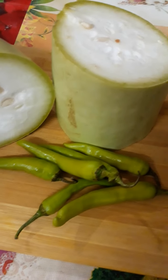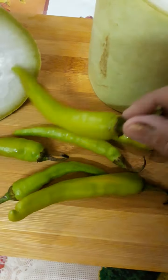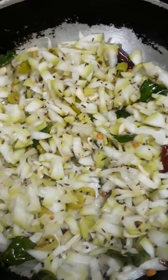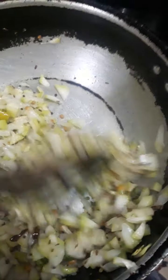I am going to share this recipe with you today. I am going to cut the vegetables and cut them out. I will put the oil in the middle of the pan.